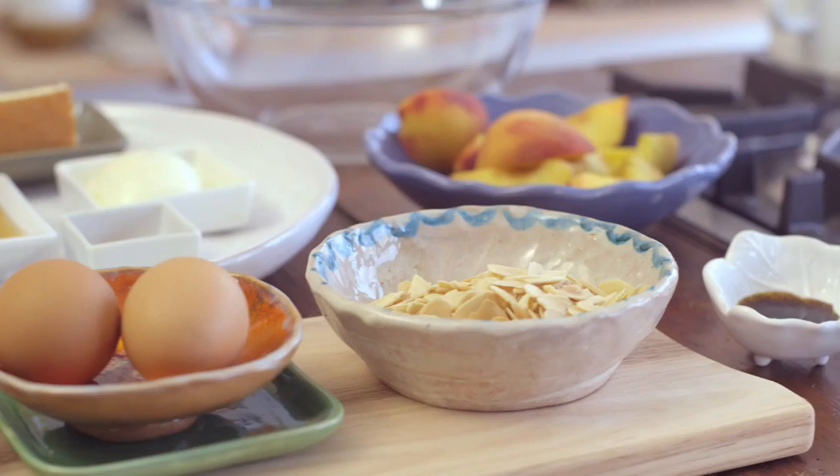Firstly you'll need an IGA vanilla sponge, some milk, honey, yogurt, cinnamon, a little bit of butter, some beautiful fresh seasonal peaches, flaked almonds and a couple of eggs.